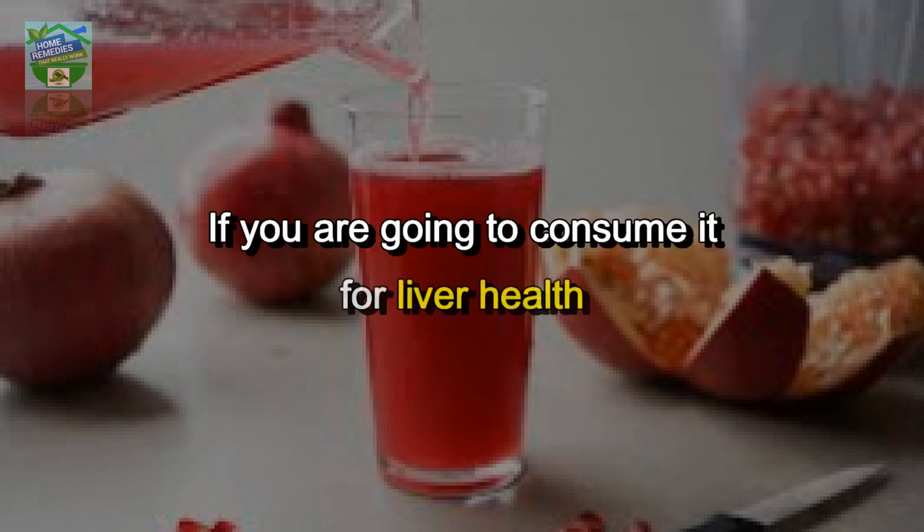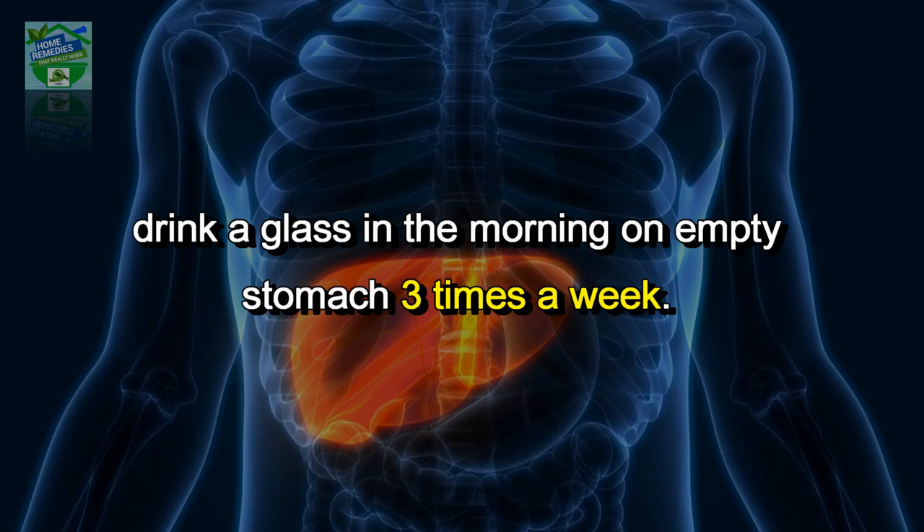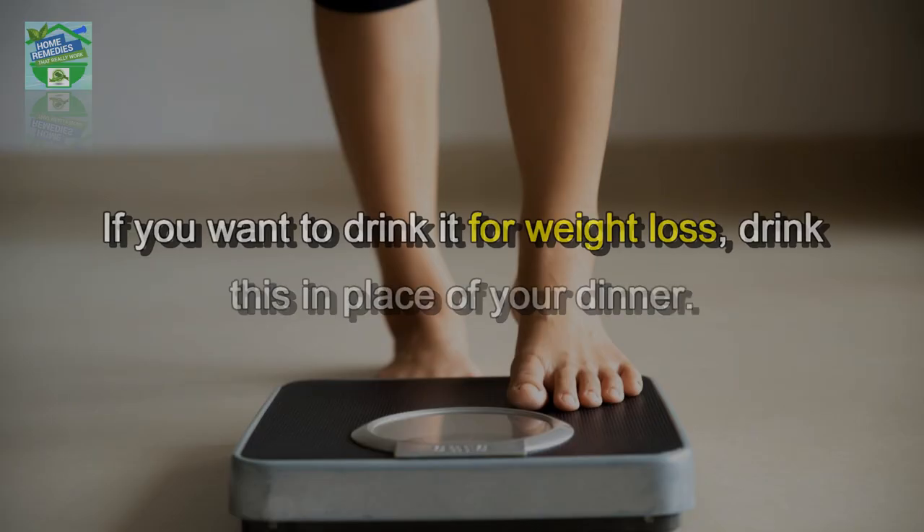Your drink is ready. For liver health, drink a glass in the morning on an empty stomach three times a week. If you want to drink it for weight loss, drink this in place of your dinner.